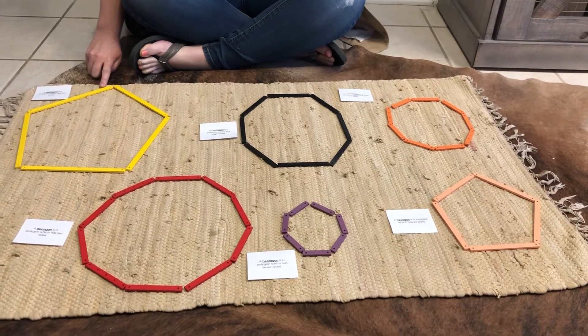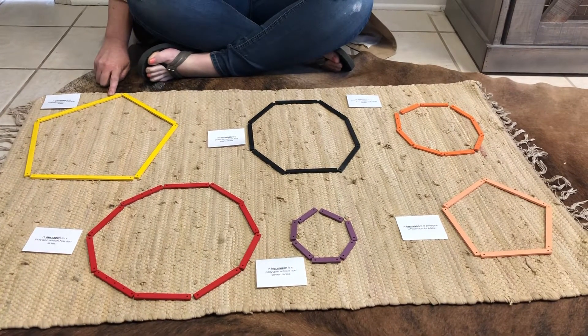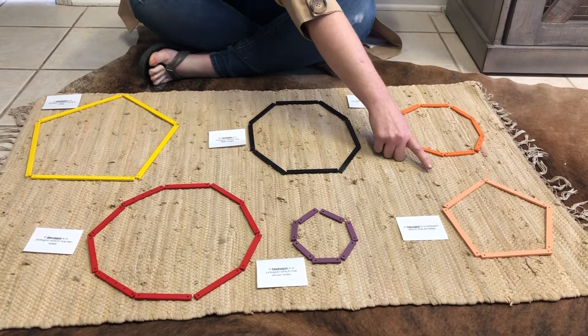This shape is a pentagon. A pentagon has five sides that measure the same. This is a hexagon. A hexagon has six sides that measure the same.